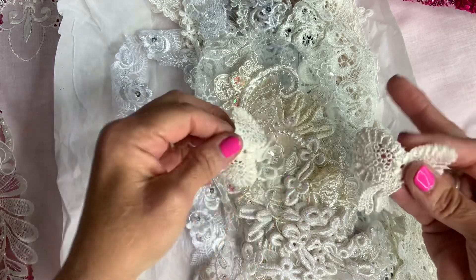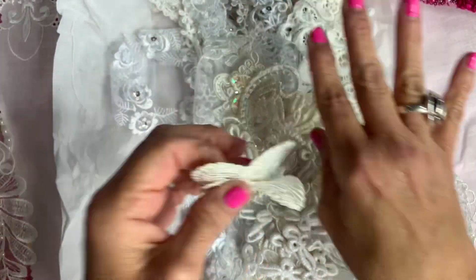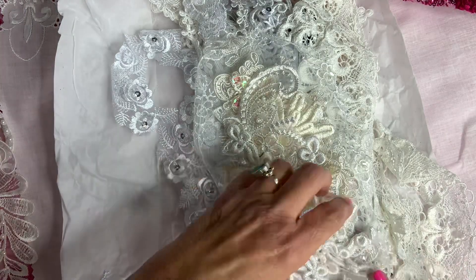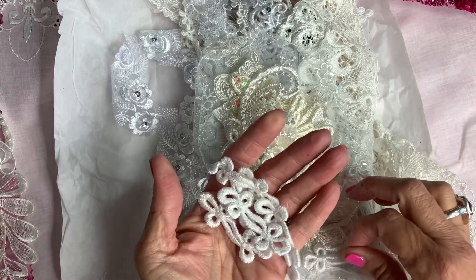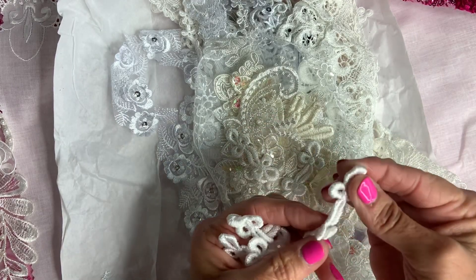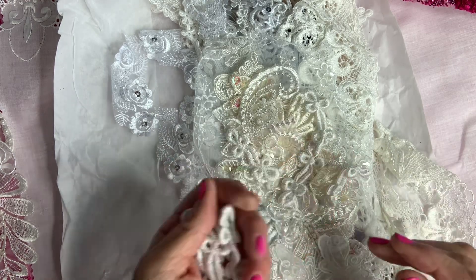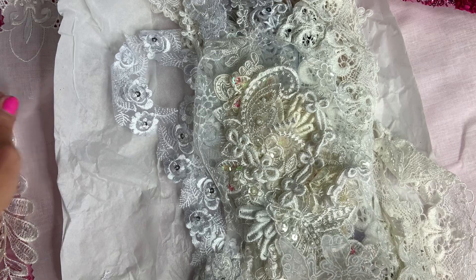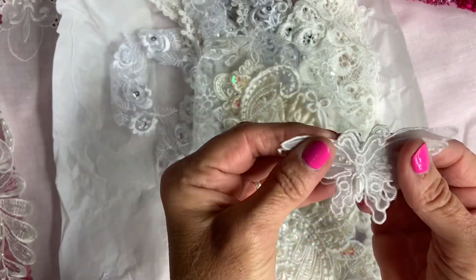Oh, these bows are beautiful — wow, look at that. Never seen those before! These are like little buttons you can sew and use as a fastener. That's a fastener — I think I'm going to use it as a fastener. More butterflies, beautiful.